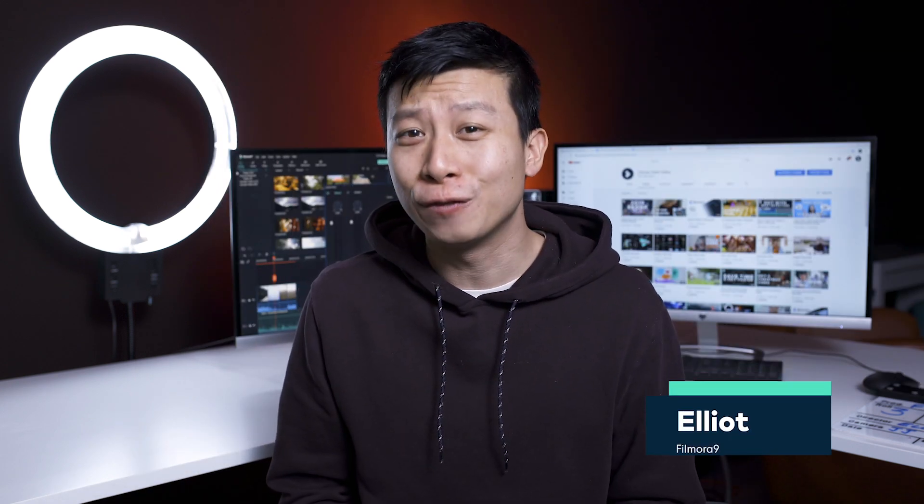At the end of this video, you'll know a simple trick to sync your audio to video. Keep watching. Hey everyone, it's Elliot from Filmora here to empower your inner video creator.